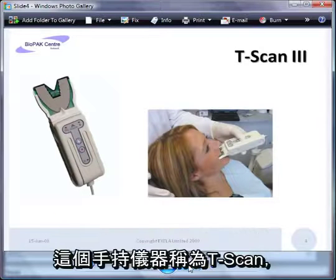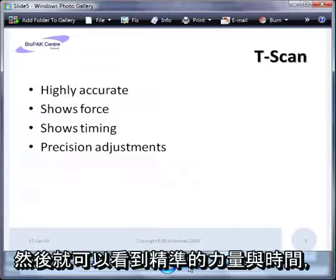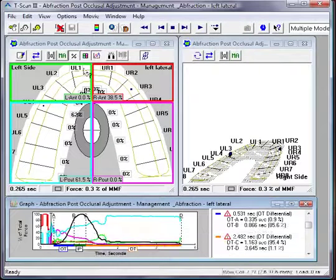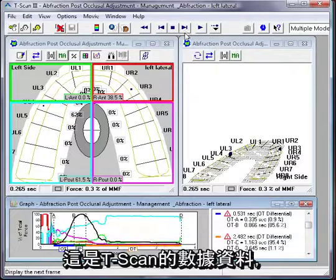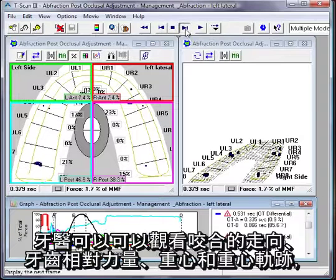The patient just bites up and down on the sensor, and the sensor can very accurately show the forces, the timing, and allow the patient and the dentist to make very accurate adjustments. This is the data that comes from the T-scan.